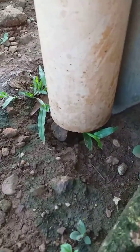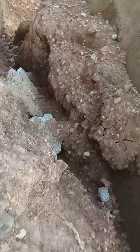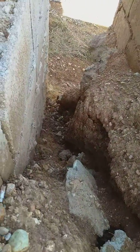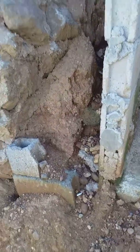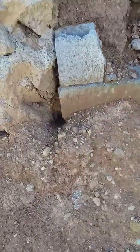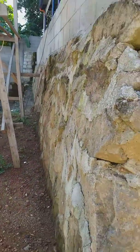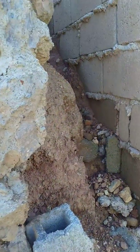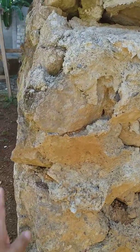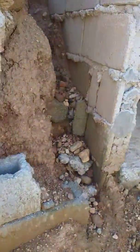This one — the water drop here, going there and there and there. If the water goes inside, this might collapse. It might collapse if the water is stuck inside.